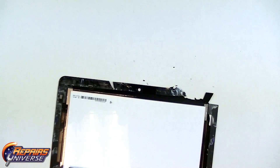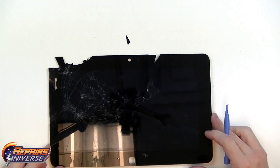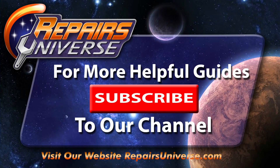And there you have it. That's how to fully replace the LCD and touch screen assembly on your Dell Latitude 10 without having to remove the motherboard. If you found this video useful please be sure to like it, check us out on Facebook and Twitter, and for more useful guides please check out our YouTube channel. Thank you for watching.